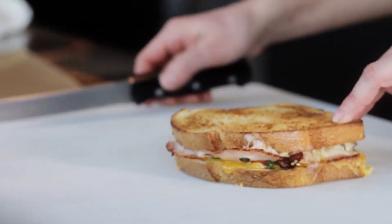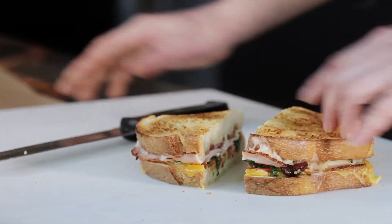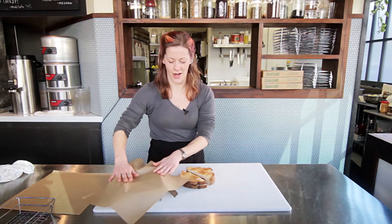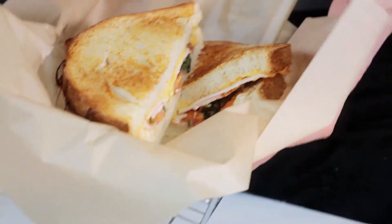To serve your turkey sandwich, simply cut it in half on the bias. Here at the restaurant, we serve it in a tray lined with paper. And voila!